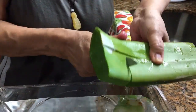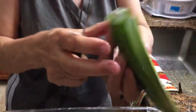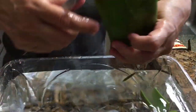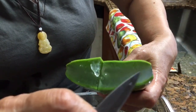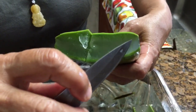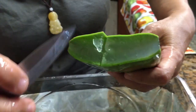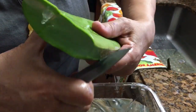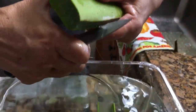After putting the cut pieces in water, you'll see the color of the water change. The yellow latex comes out. The edible part is the clear, very juicy white gel in the center. We put the pieces in the water.